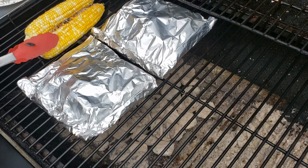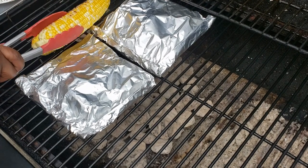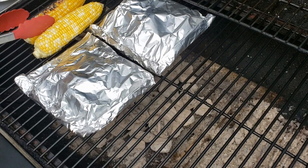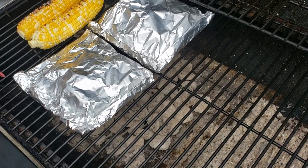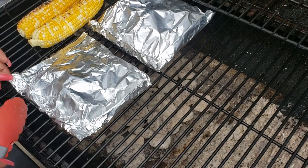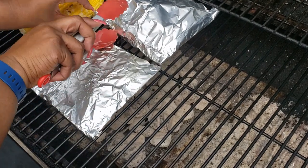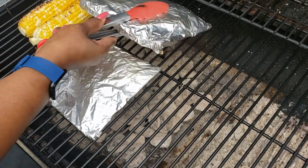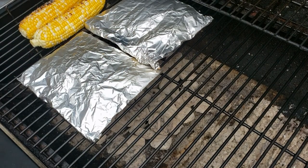It's been about eight minutes and we're going to turn our corn. I'm going to switch them because you can see one got a little darker — it's a hotter spot. And then we're going to flip our packets and let them cook for eight minutes on this side.